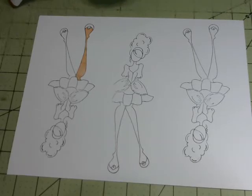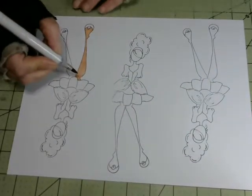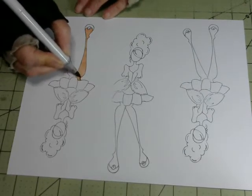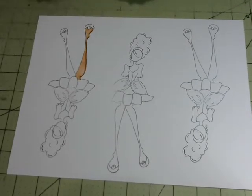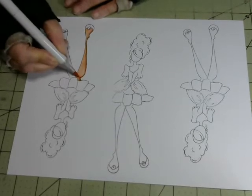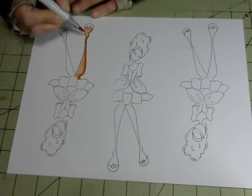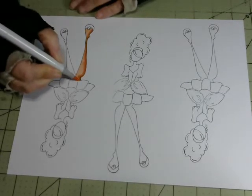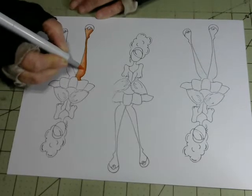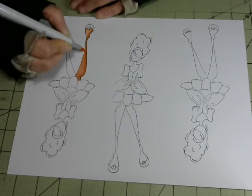Then you go to the darkest marker, which is E99, and you decide where your light is going to come from. My light's going to come in from this side, so I just put a very thin line right along the edge of that side of her leg. It doesn't have to be real straight and even. Then you take the medium marker, which is E97, and do another thin line over the dark one and next to it a little bit. Then you go back to your lightest marker and go over the whole thing again, working around and blending all the colors together.